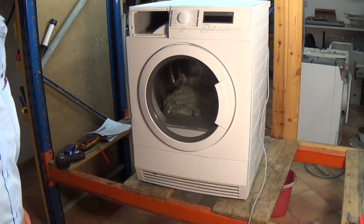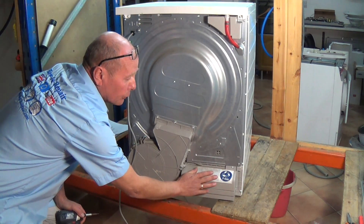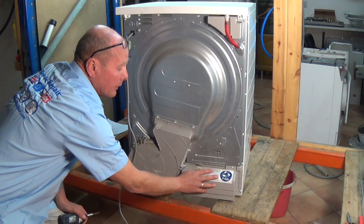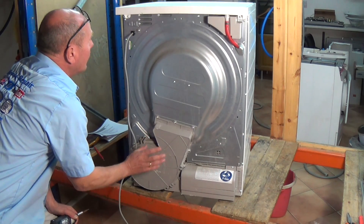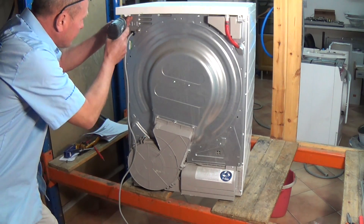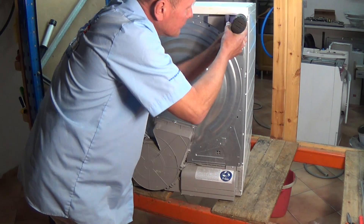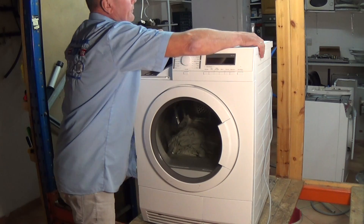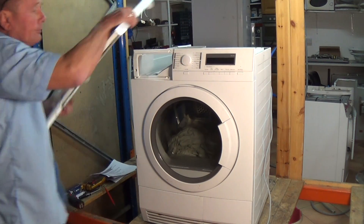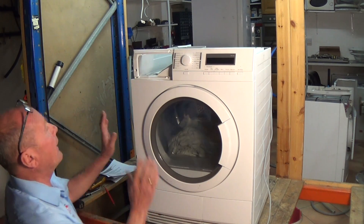Then turn the machine round and undo the other two screws. We're going to take both sides of the machine off. I'm also going to show you the inspection cover for the pump assembly and also the fan assembly, so the first thing we need to do is take the lid off.